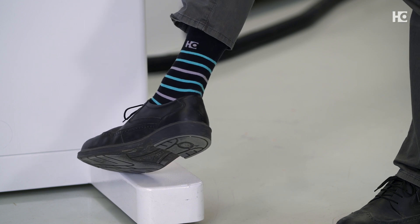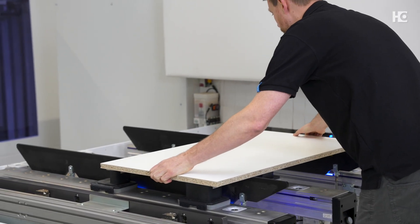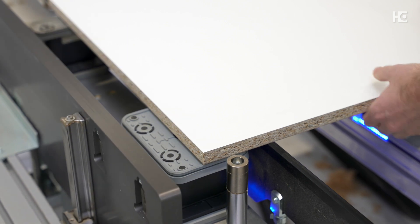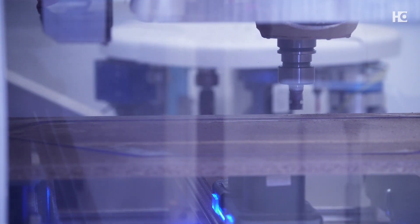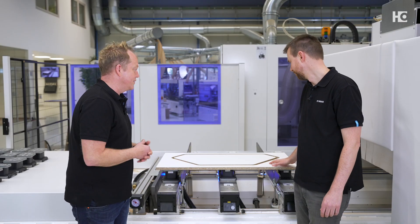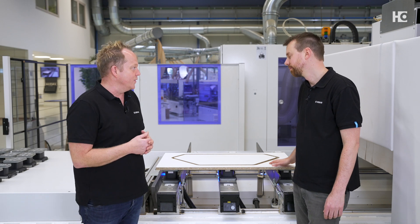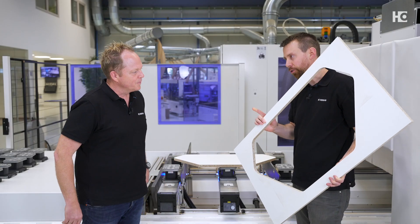I've never managed to be faster than the CNC programs on the machine — maybe with different shoes! Jokes aside, I just have to put the workpiece on the machine and start the program. So that's it. The machine has done its job, and I would say our software programs have also done a really great job. The interaction between software and machine can be so easy.